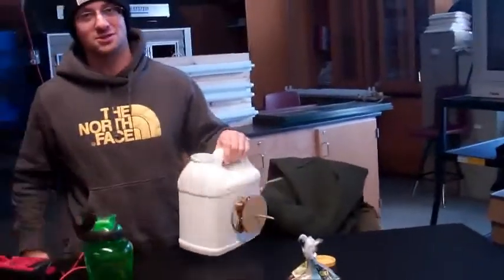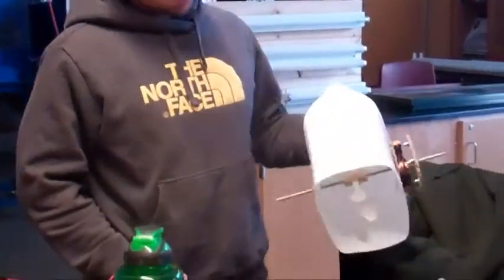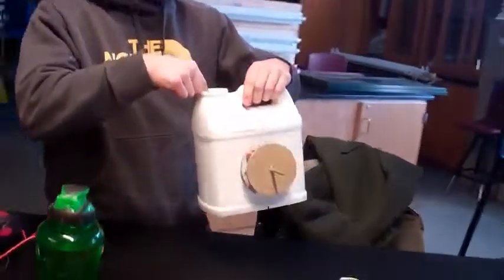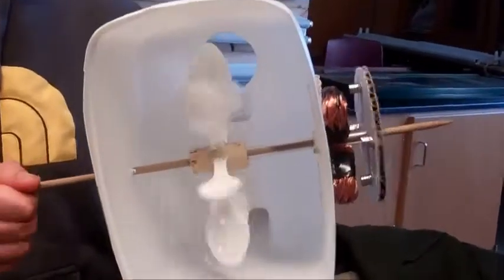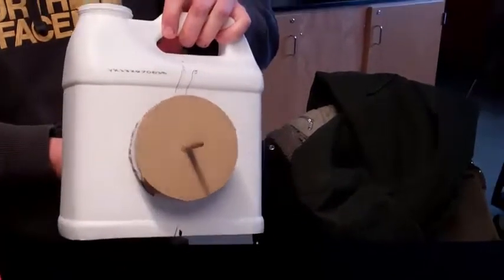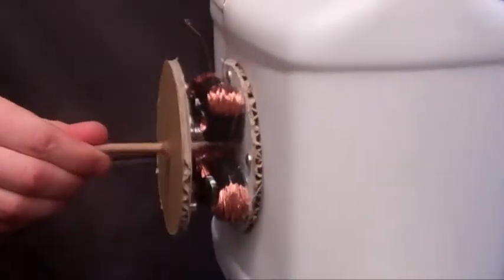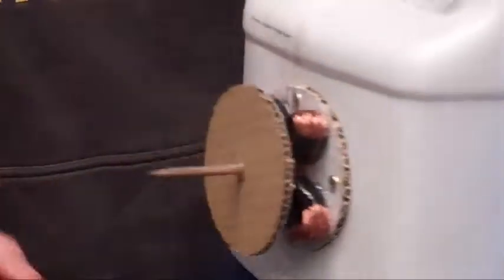I made a hydroelectric generator from this bottle. It's pretty simple — it's got a cork with spoons in it for the wheel. The water will run down to the top, hit the spoons, turn the shaft which spins these magnets, which in turn go across alternating coils of copper wire, and theoretically you should produce electric current.